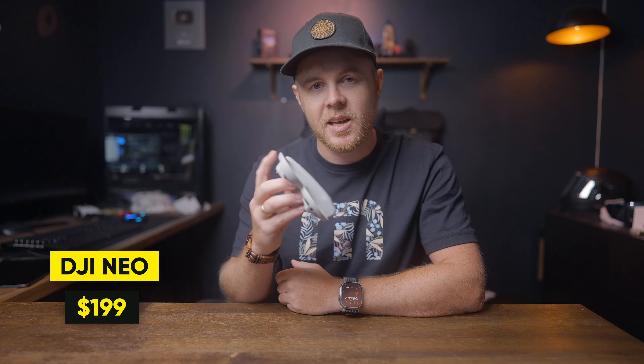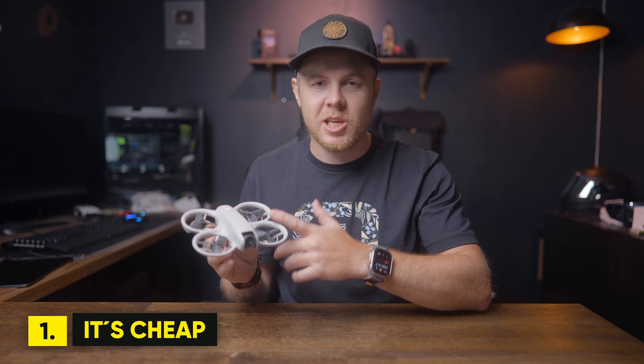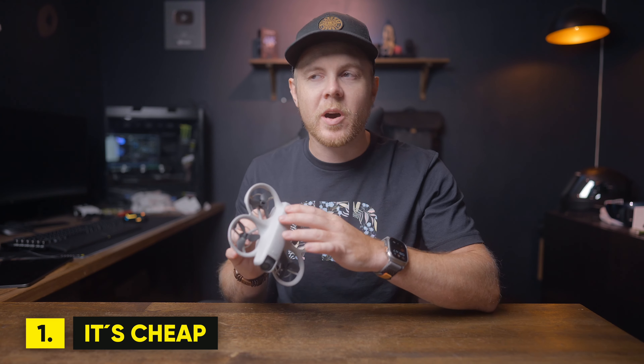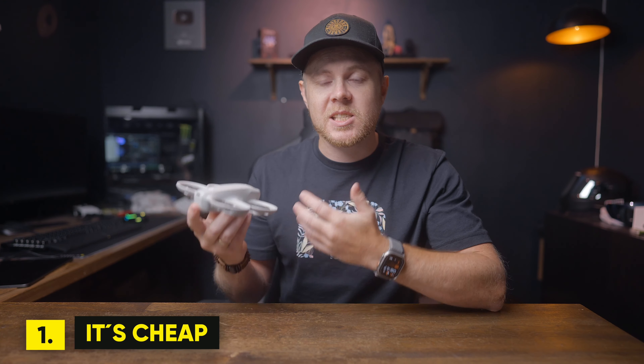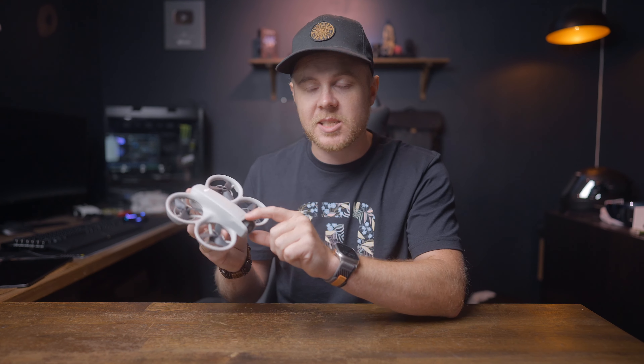This is DJI's cheapest drone, the DJI Neo, and it only costs about $199 US dollars. In today's video, I'm going to give you eight reasons to buy it. The first reason is that this is DJI's cheapest drone — only $199 — and you can fly it without the use of a controller. You basically press one button and the drone will execute a set of quick shots.